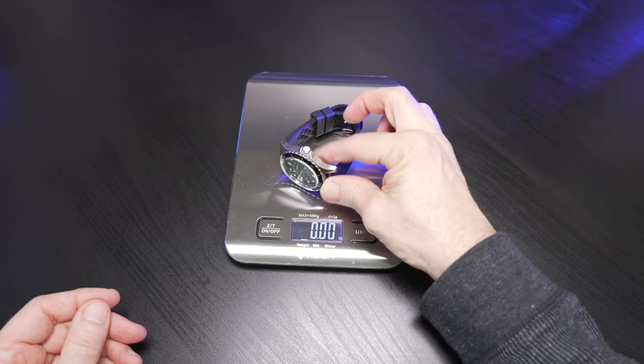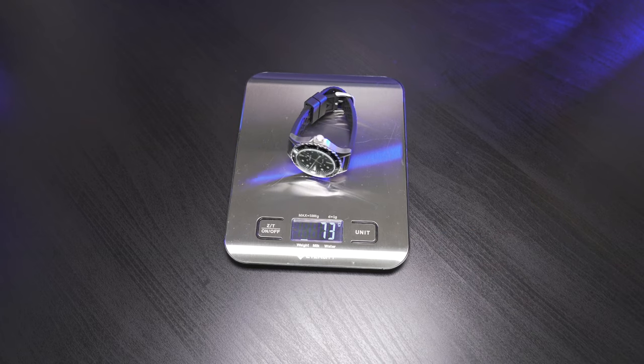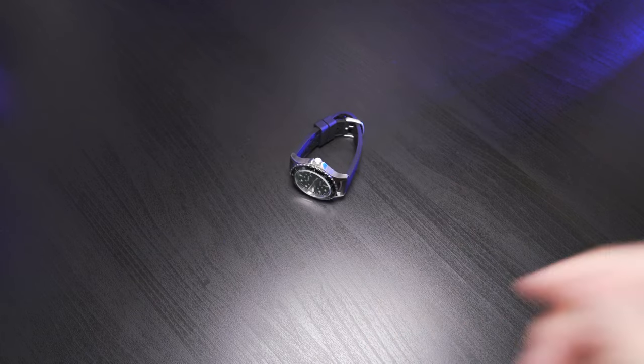Grabbing our weight: just over two and a half ounces, or 73 grams for friends overseas. Very lightweight — very respectable dimensions on this watch.